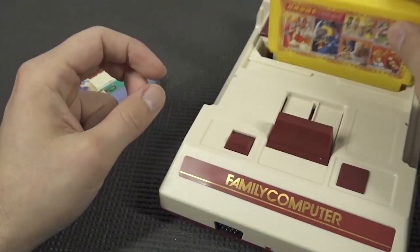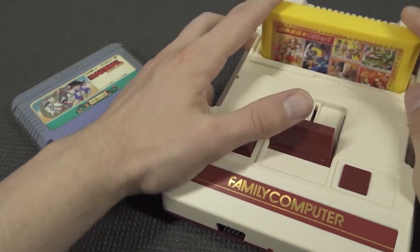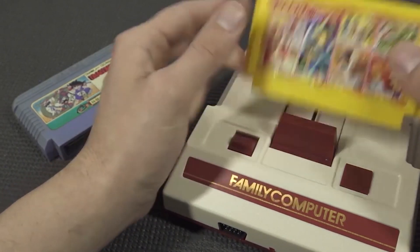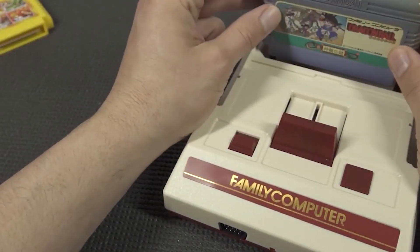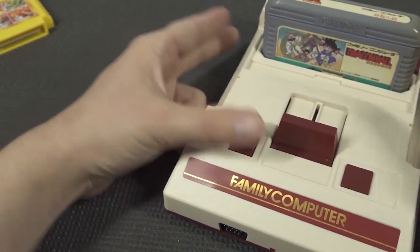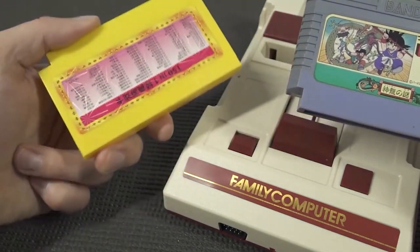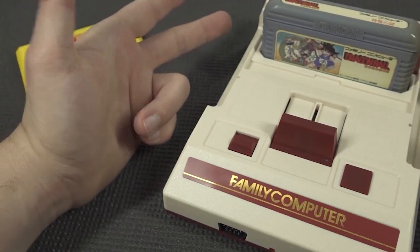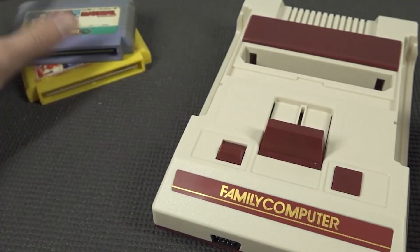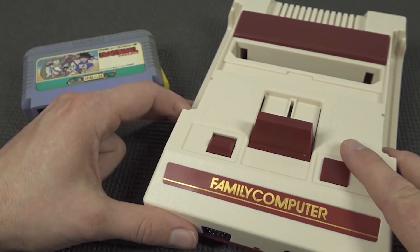I tested out how the ejection function works. Putting the cartridges in and out is fairly easy, but if you want to use this function it's going to be a little bit tricky with fake ones. When we're going to get an original game, they fit in perfectly — no problem whatsoever. I just want to show you that there is a big difference between a multi-game card and an original one. This fits in perfectly, which makes me really excited. So let's take a close look at the quality for the AV out and the HDMI signal.